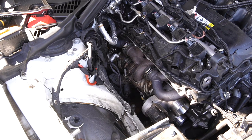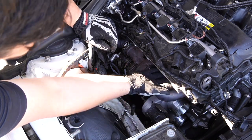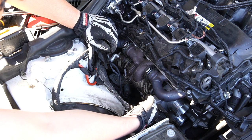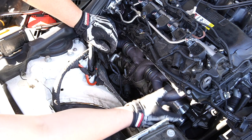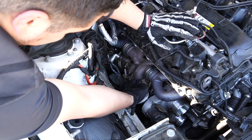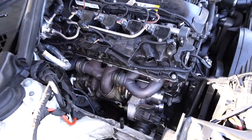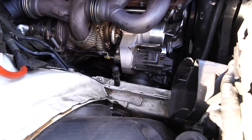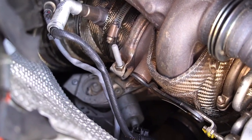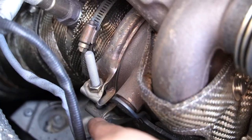Now we have the turbo completely exposed. These turbos are actually really easy to remove — there are a few nuts along the top that need to be removed, and there's a bar that comes off along with it. That bar makes sure the turbo is being torqued down properly. There are also some coolant lines and such that we need to take out. First I want to unclamp the downpipe from the turbo — whoever worked on this turbo before made it difficult by having the bolt pointed up instead of down.